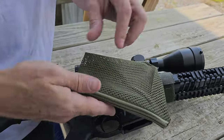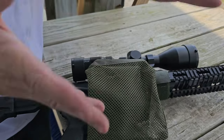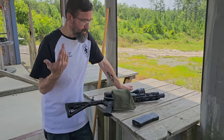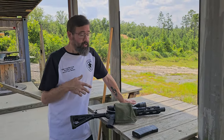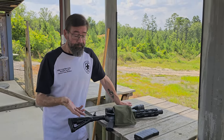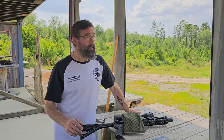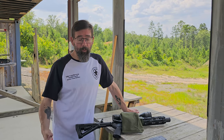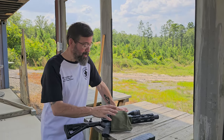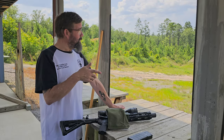They sent it to me in green — I would have liked black for this rifle, but it is what it is. They asked if they could send it to me and I said sure. It'll be convenient at the range because I always pick up my brass and reload. Especially .223 — I'll shoot it for a while and then convert it to 300 Blackout. This should make it convenient rather than having to bend over and pick up all your brass.